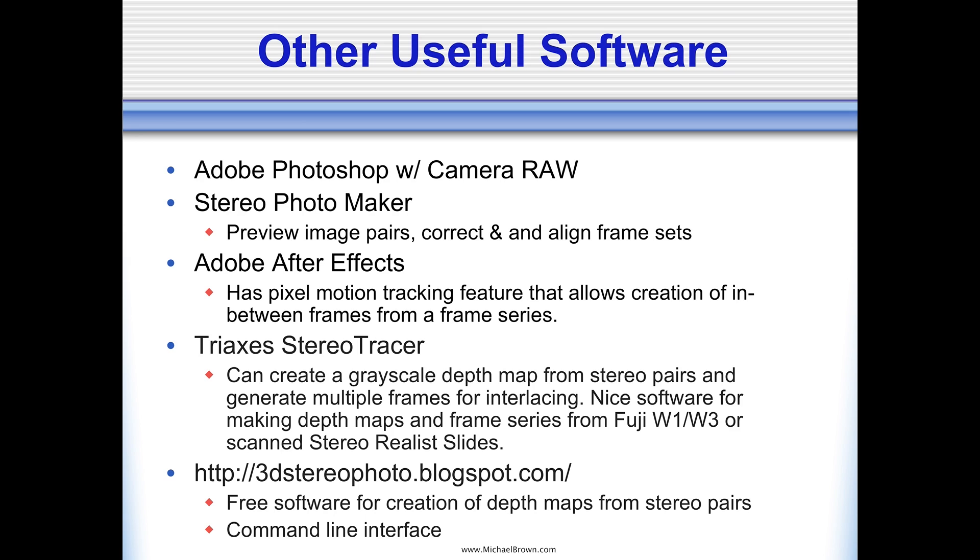The last item listed is actually a blog by a research enthusiast on 3D stereo photography, offering command line interface software for creating depth maps from stereo pairs. In fact, one of his software elements has been incorporated into Stereo Photo Maker to do the depth map creation mentioned earlier. But talking about depth maps, I'm getting a little ahead of myself, so let's continue on.